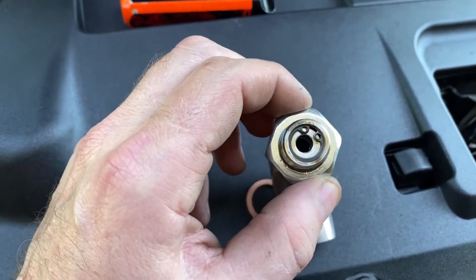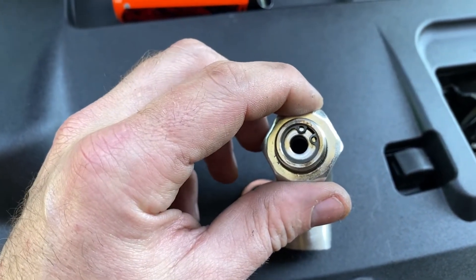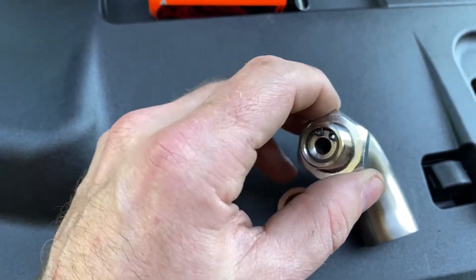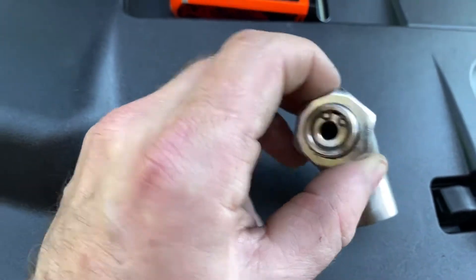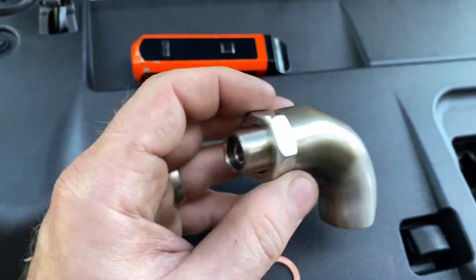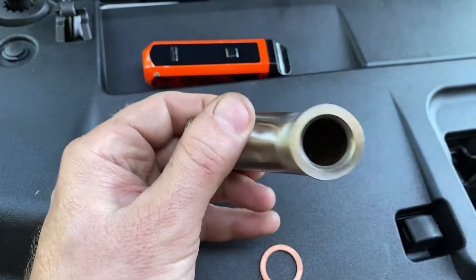This particular unit has different orifices that can be installed to change the flow rate. I've actually put the largest one in because I don't want to cut it way down and cause it to throw a check engine light for efficiency being too low. I got this off of eBay and I will put a link in the description, but that's what we're installing today.